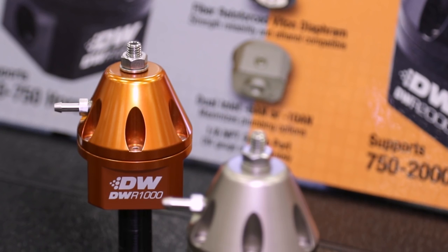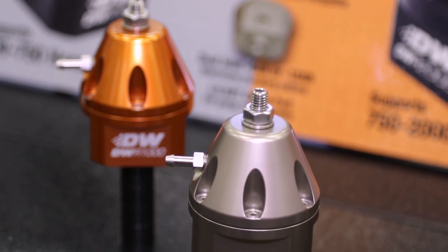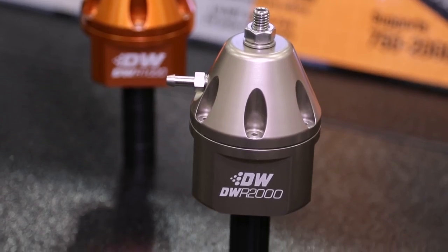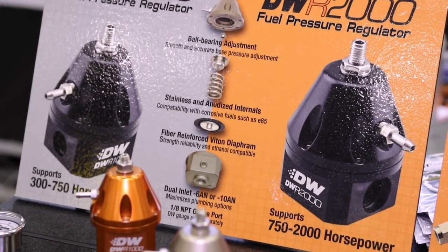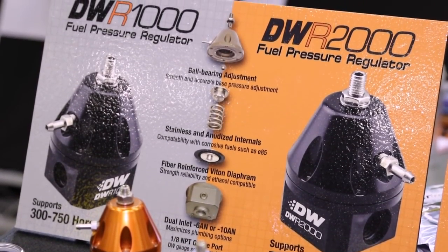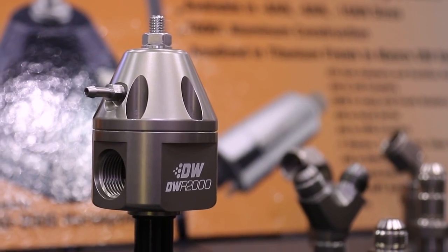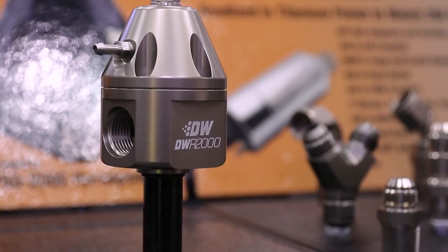Our customers always want bigger, better, faster. Our DWR 1000 was released last year at PRI and we've had a lot of customers using it and really like it, and they want to use something similar but for their bigger builds. The DWR 1000 is targeted for builds up to a thousand horsepower. The DWR 2000 would then be targeted for builds up to 2,000 horsepower.